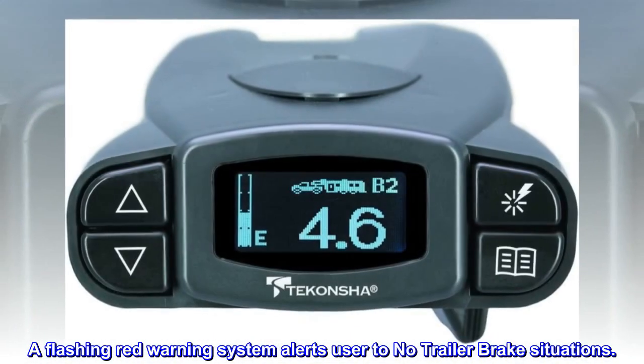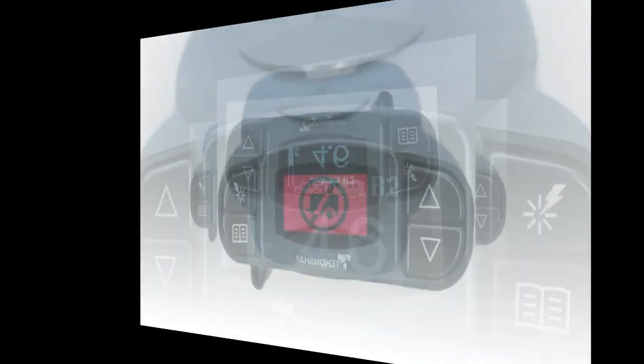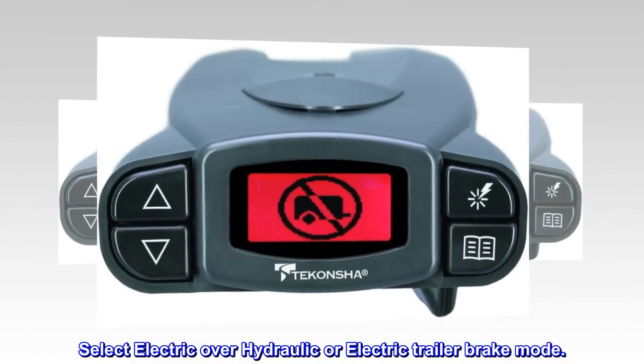A flashing red warning system alerts the user to no-trailer-brake situations. Select electric over hydraulic or electric trailer brake mode. Screen information displays in English, French, or Spanish.